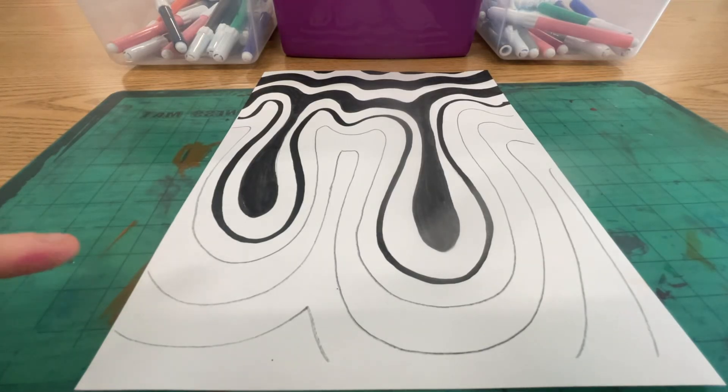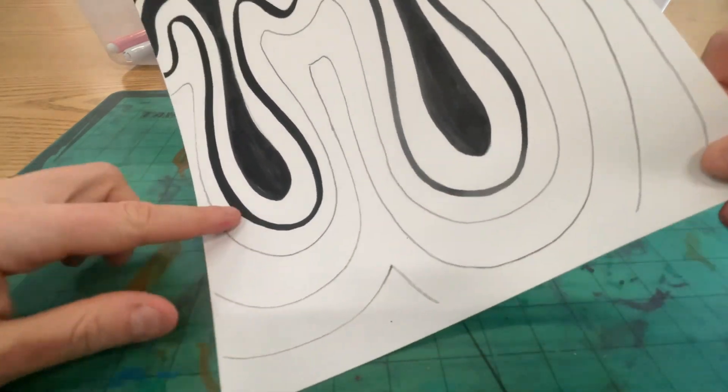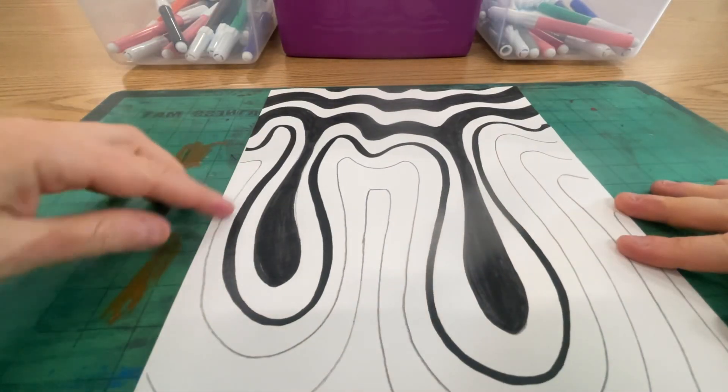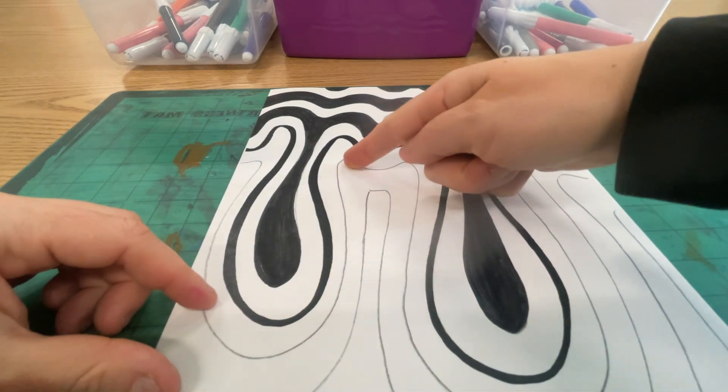All right, artist, I finished my black and white drip. Now it's time for me to move on to my colorful drip. So if it makes more sense to you to start from the top, you can, or you can start with it like this, but you're going to start your colorful drips right under that dark black line.